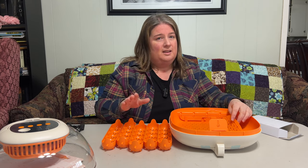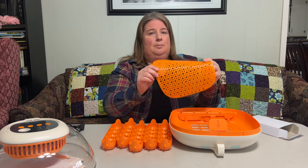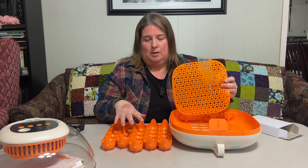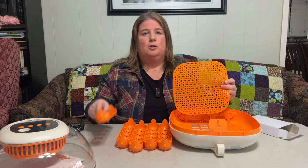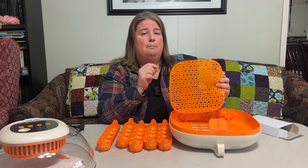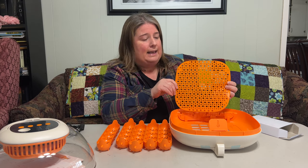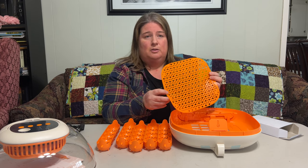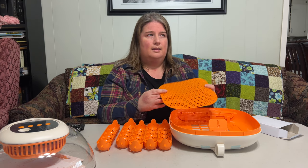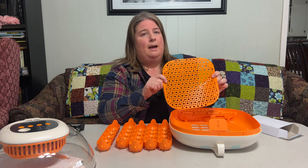One other thing I really love that not a lot of other incubators have is a non-slip mat. Some incubators have mats for lockdown, but they're not non-slip. This is a great way to help prevent splayed leg, which is common when using an incubator because chicks can slip and fall and they're very fragile in those first couple of days. We've had about two chicks over the last few years with splayed leg, and non-slip mats really help.